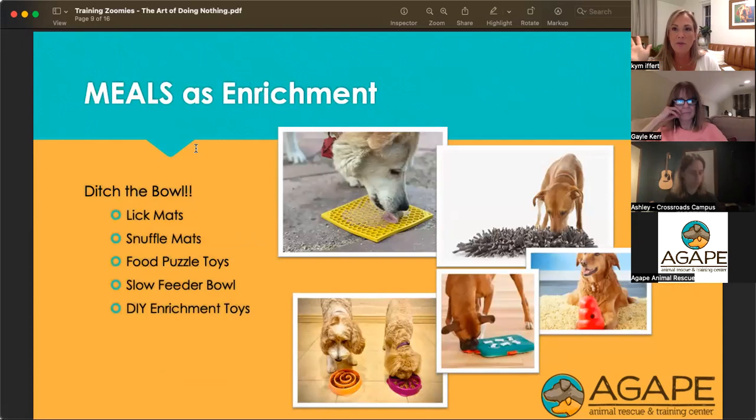Meals as enrichment — ditch the food bowl. Each dog gets to use their nose. Lick mats are wonderful for bath time or nail trimming too — you can put mashed potatoes or cream cheese and freeze those on the lick mat. Snuffle mats are one of my very favorite things — they get to stick their nose down in there and snout out their treats or kibble, paw at the mat, dig them out. At the end of the day you can throw it in the washing machine. There's also the Kong wobbler for dogs eating kibble — it slows down eating and moves around the room using their nose.